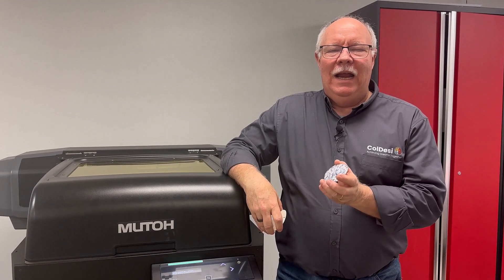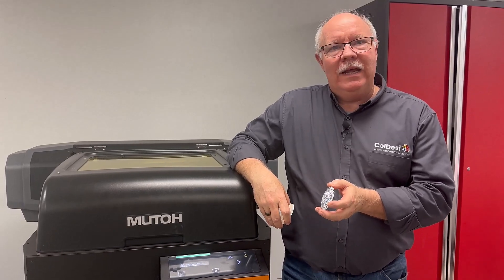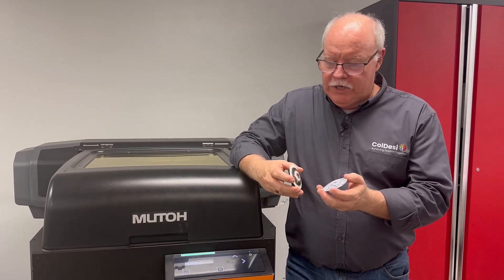Hey, Don Copeland here and we're going to show you a little bit of some stuff we've had some fun with here with the Compress UV. This is our 661. Wanted to share with you a little bit.